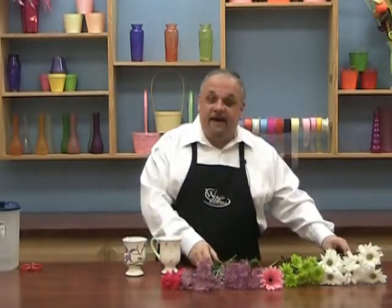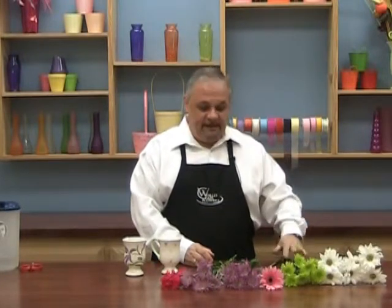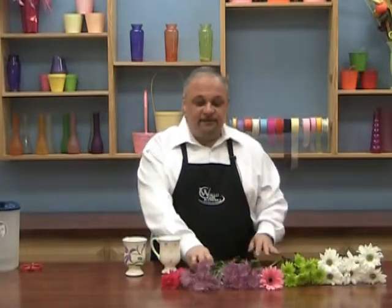The way this bouquet works out, I have two white daisies, two green, two lavender, two carnations, and then one Gerber daisy.